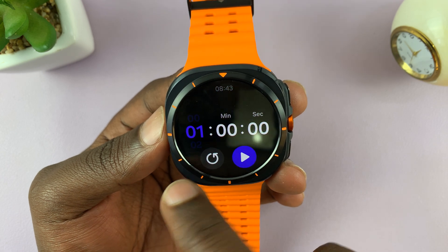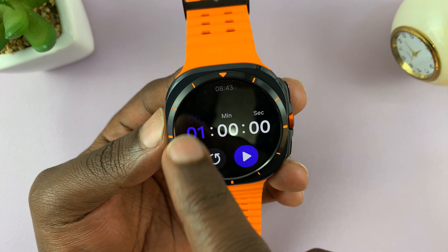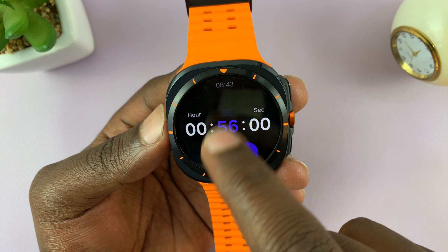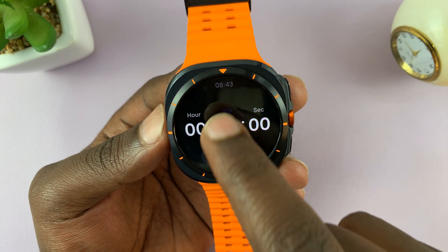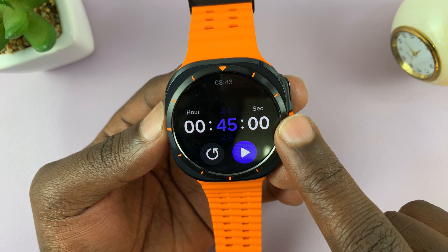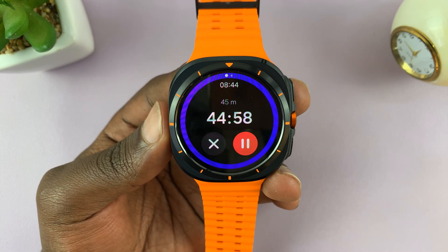Let's say I want to set a 45-minute timer. So this is hours, minutes, and seconds. Make sure hours is zero, then go to minutes and set 45 minutes and zero seconds. Then to start the timer, just tap on the play button, and that starts the timer.